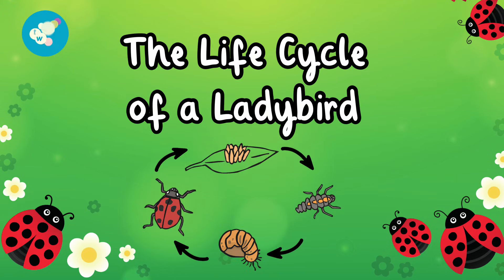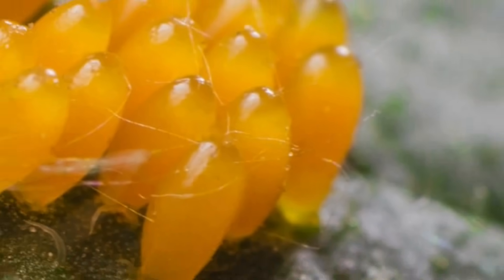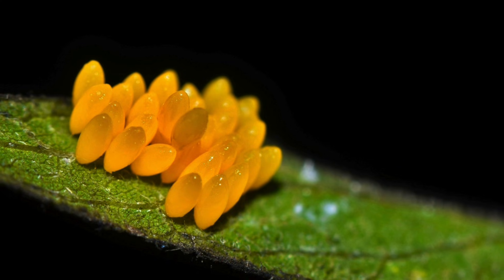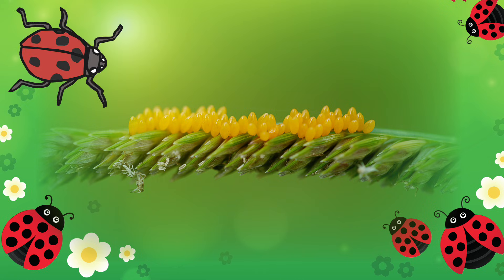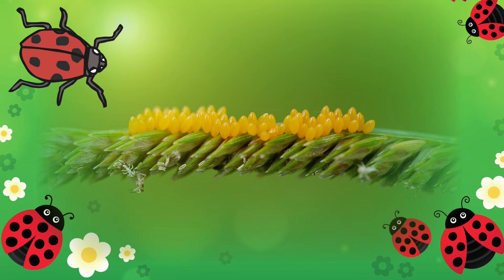The Life Cycle of a Ladybird — Egg Stage. Ladybirds lay clusters of tiny yellow eggs on the underside of leaves, usually near lots of aphids, which are small insects ladybirds love to eat. A ladybird mum can lay up to 300 eggs — that's a lot of babies!